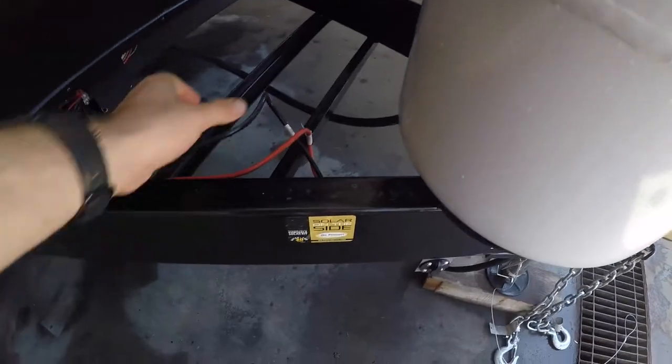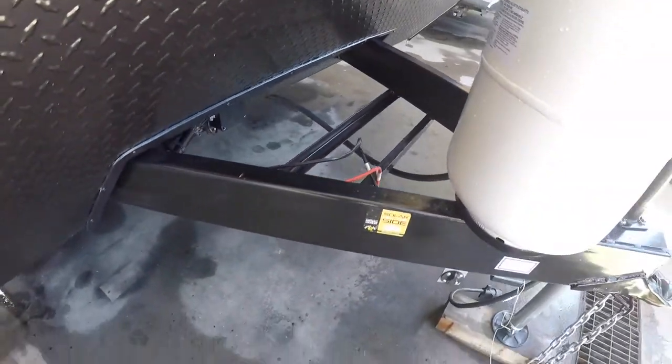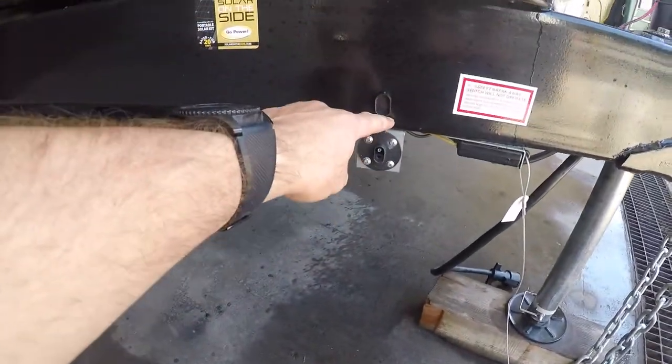Also in the front here, we have your battery leads and connection. This is where the battery storage will be when I put it on there. We are solar ready right here.